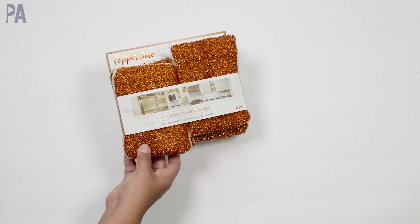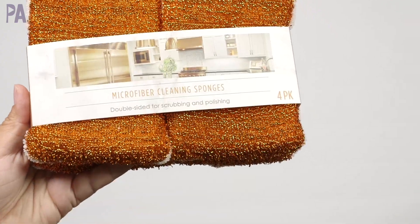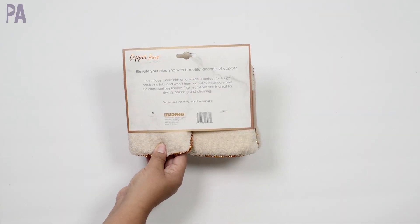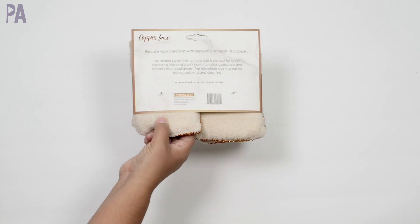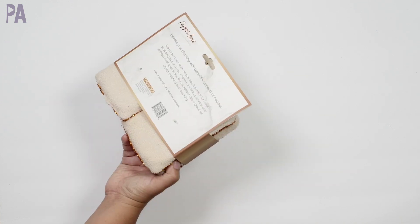Brand new to me are these microfiber cleaning sponges — I think it's a name brand, Copper Lane Cleaning, or maybe something Dollar Tree has always had. I don't buy too many cleaning things from Dollar Tree, but this caught my eye because we have some stainless steel stuff and it says it works on nonstick cookware and stainless steel appliances. It has a soft microfiber side and a scouring copper side. If you've tried them, let me know — there are four in here, and they're machine washable. Pretty good deal.